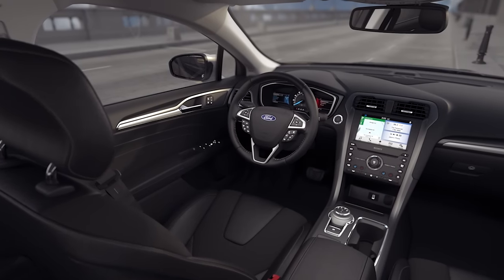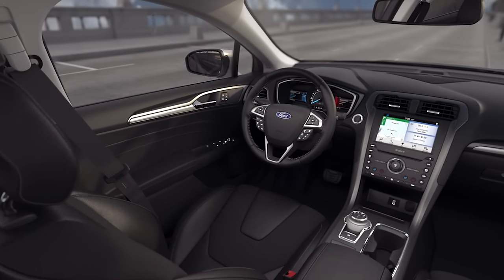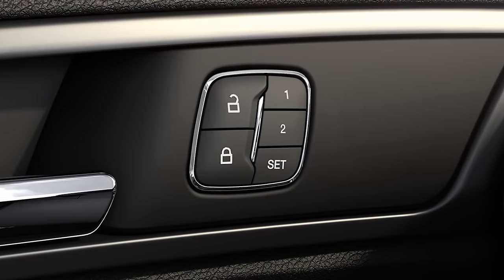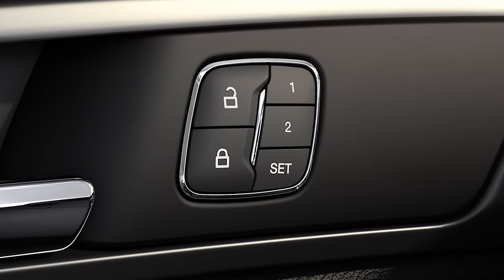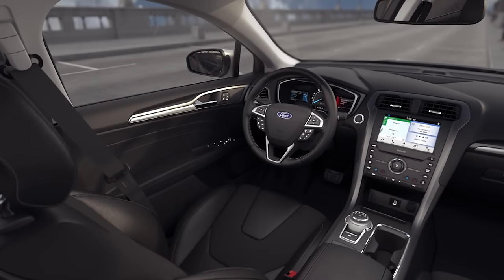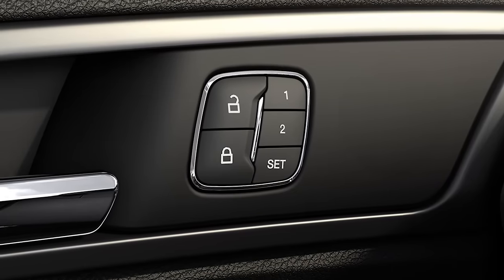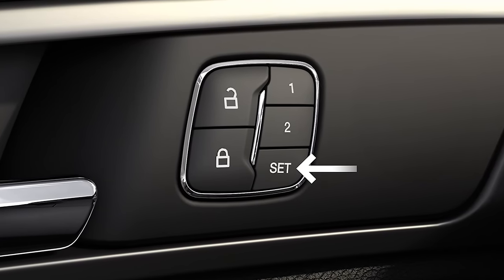Depending on your vehicle, you may be able to set up two or three different memory position settings for individual drivers. If your vehicle is configured for two preset positions like this, you'll need to turn your car on and move the driver's seat, pedals, steering column, and side view mirrors to where you want them. Next, press and hold the set button until you hear a single chime.